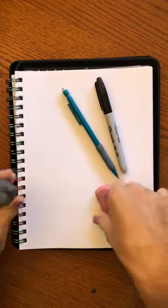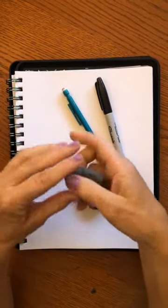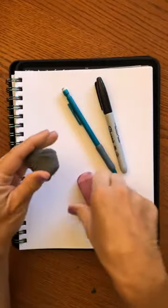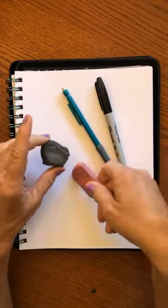We're going to use these two tools and then any kind of eraser you might have. I have a kneaded eraser — these are my favorite. You can always just reshape them and clean them, or whatever eraser you have.